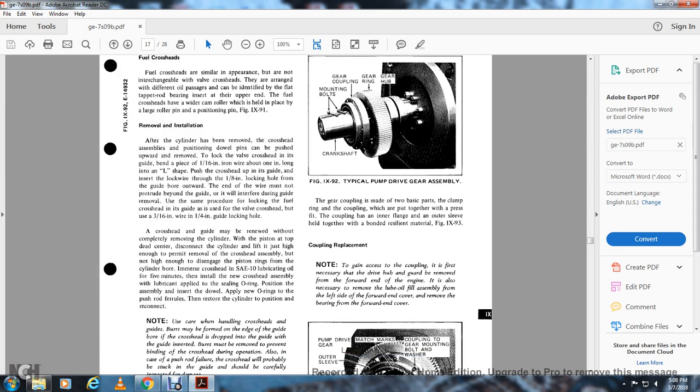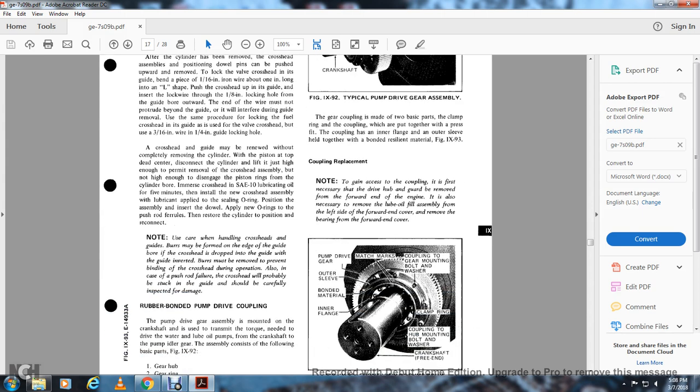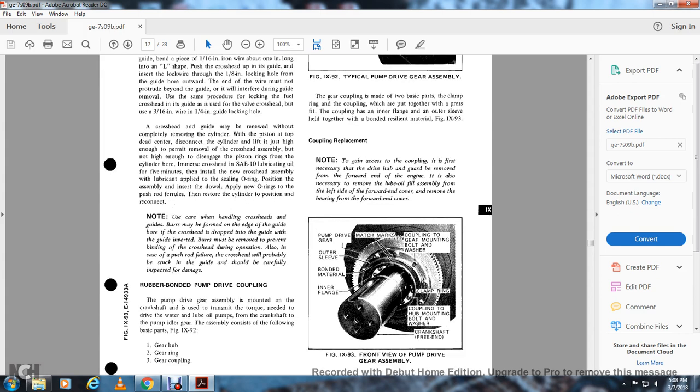The crosshead guide may be renewed without completely removing the cylinder. With the piston at top dead center, disconnect the cylinder and lift it just high enough to permit removal of the crosshead assembly but not high enough to disengage the piston ring from the cylinder bore. Submerge the crosshead in SAE 10 lubricating oil for five minutes, then install the new crosshead assembly, lubricating with the steel O-ring piston assembly. Insert the dial and apply a new O-ring on the push rod ferrules, then restore the cylinder, pistons, and connections. Note: use care when handling the crosshead guides. Burrs may be formed on the edge of the guide at the wing bore from the crosshead dropping when the guide is inverted. Burrs must be removed to prevent binding with the crosshead during operation. Also, in the case of push rod failure, the crosshead will probably be stuck on the guide and should be carefully inspected for damage.